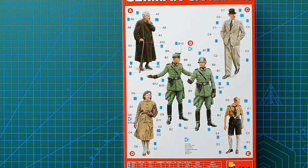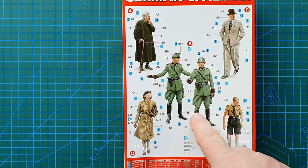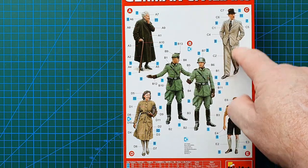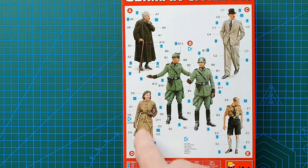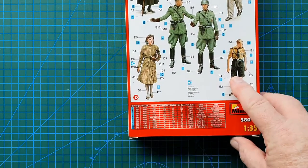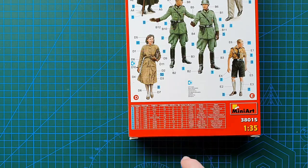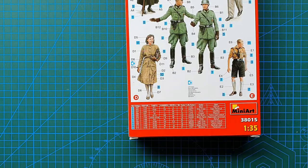On the back you've got assembly and painting guides. The painting is standardized for the policeman and the Hitler Youth, but for the other civilians any color you can think of works — grandmother doesn't necessarily need a dark coat, the suit doesn't need to be fawn-colored. There's a color chart with Vallejo, Testers, Tamiya, Humbrol, Revell, Mr. Color, Life Color, plus the Ukrainian translations.